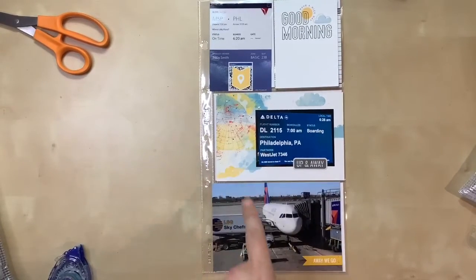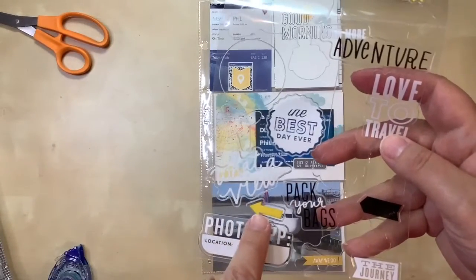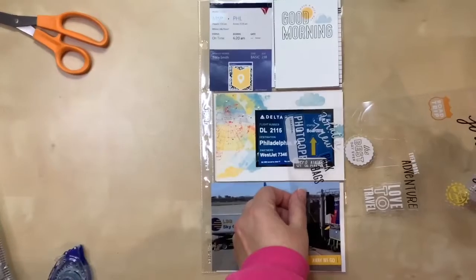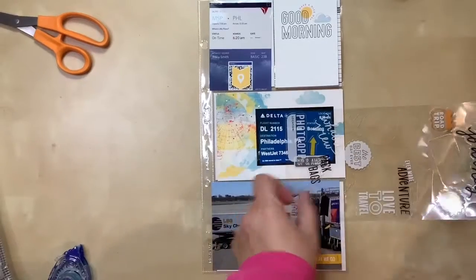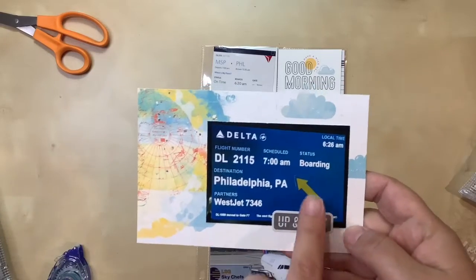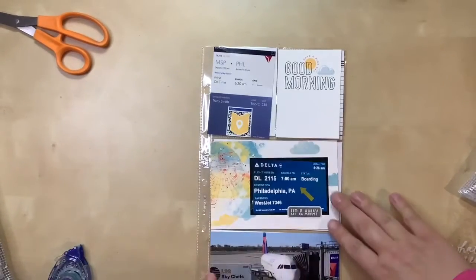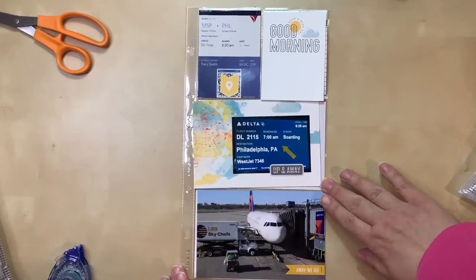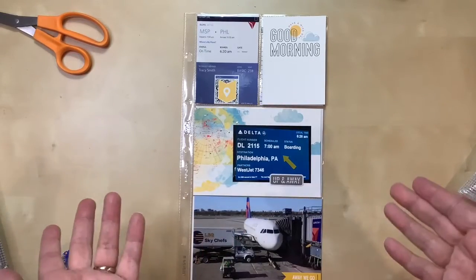Just when I was getting really frustrated, I pulled out an old sticker sheet with a yellow arrow. I thought it could fit right in that empty spot - maybe even slightly off center. I decided to place the arrow at an angle rather than straight up and down, and I like the result. I think this layout is actually done now - I'll do my journaling off camera. Here's my opening page for Philly!